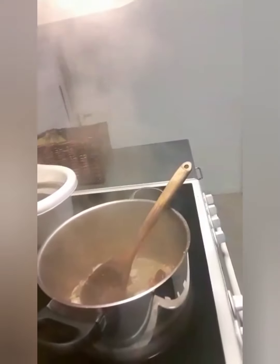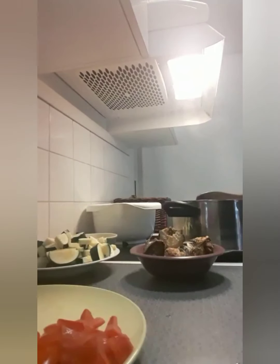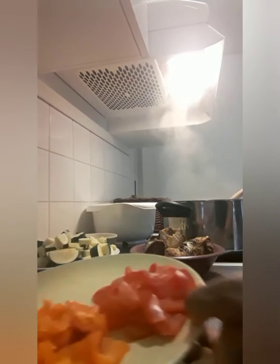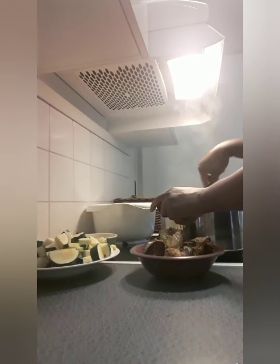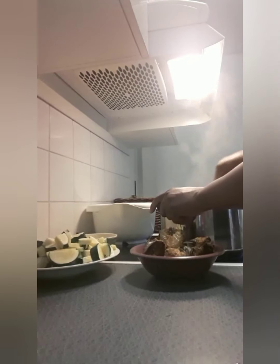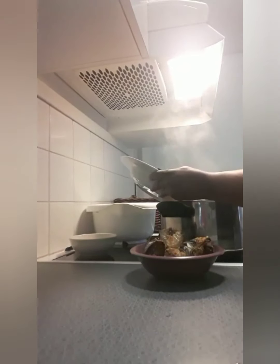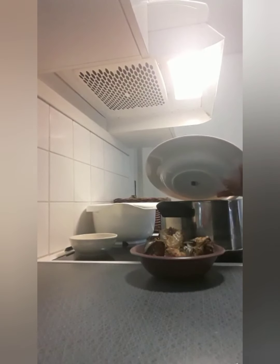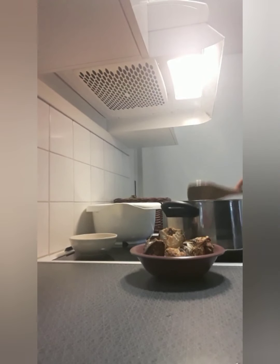Now I'll be adding my carrots inside. I like to cook them for just two minutes before adding the rest. Now adding my garlic, pepper, and tomatoes inside. Stir it together very well. Add my zucchini inside and stir that together. Leave it for two minutes before I add my corn and salad inside — stay tuned guys.